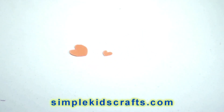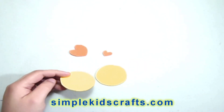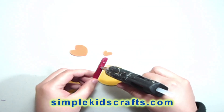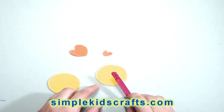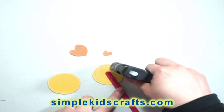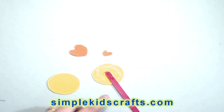Now we're going to start building up the body. We put the two circles back on and we're going to take a little popsicle stick. I'm going to use my hot glue gun, but you can also use alternative glue like UHU or regular white school glue — it just takes a little bit longer to dry than the hot glue gun, which is why I'm using it for the purpose of this video.